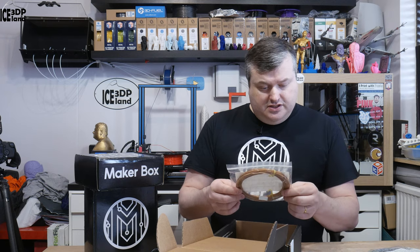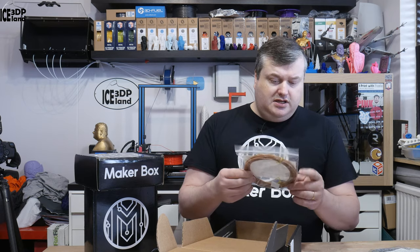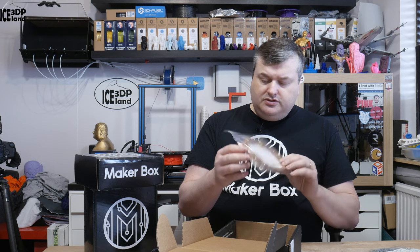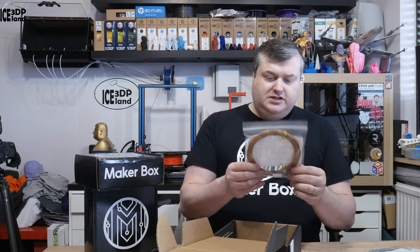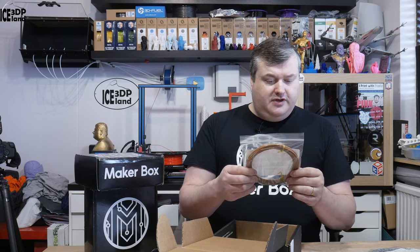The next filament is FX PLA Sunstone from PolyAlchemy. This is the FX series — it's a new series from PolyAlchemy and I've been looking forward to getting my hands on this. I've seen some quite good prints with this filament. So this is PolyAlchemy FX PLA Sunstone.